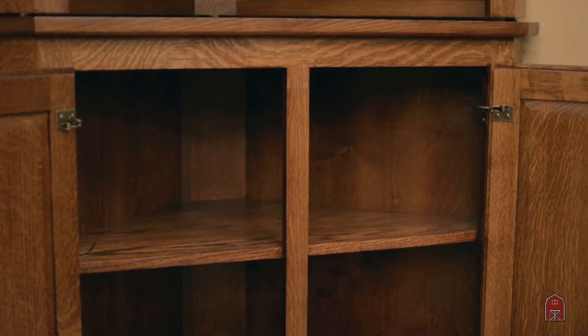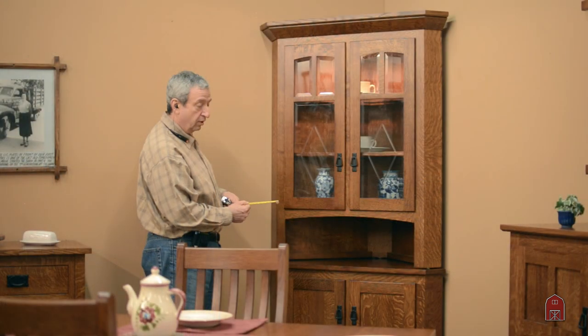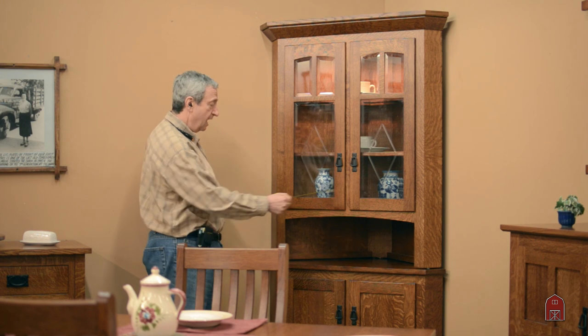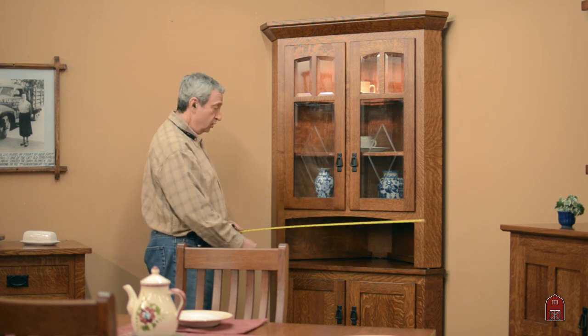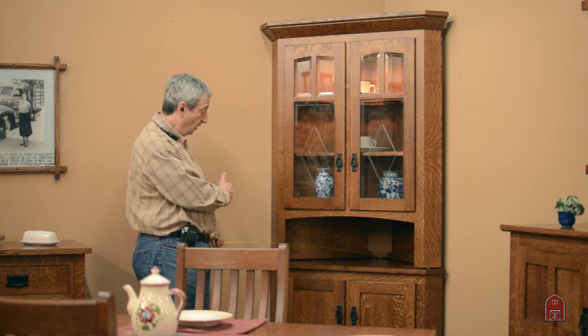For this particular unit, you should always take note: the way you pick a size for your corner hutch is not across the front. You measure from the corner out to any obstruction, perhaps a window or doorway.